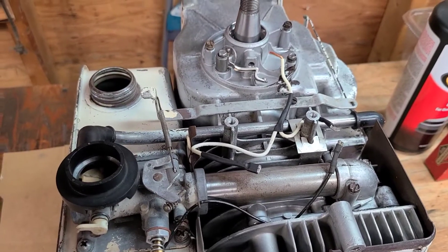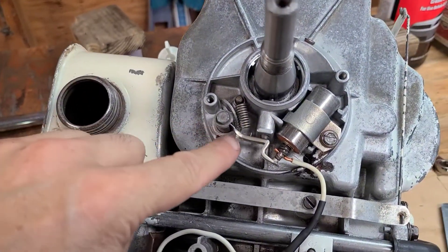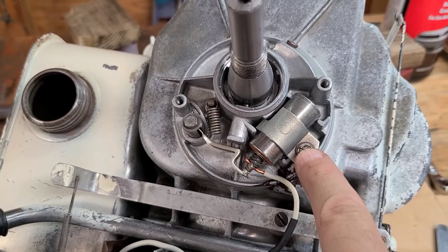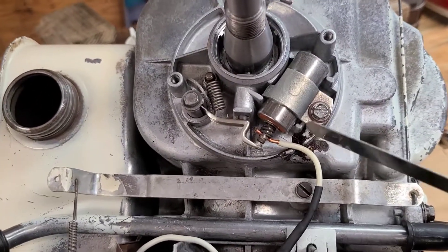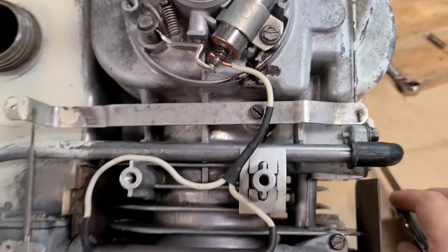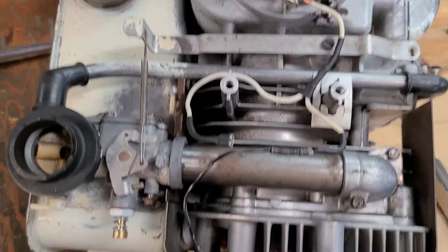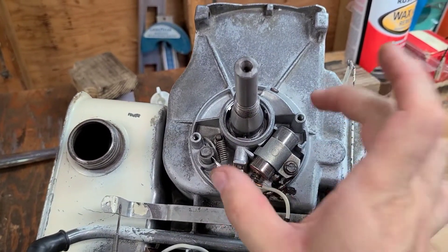The ignition is all set. We have the points in place, the plunger rod with the groove showing out is in, and the point spring is in. I made sure the wire is not going to interfere with the spring. I did put a slightly longer bolt in this hole because the threads are a bit iffy, but it holds down tight. We went ahead and gapped the points at the most open position to 20 thousandths. I've routed the internal ignition wires — one goes to the coil and the other will eventually make it over to the kill on the throttle.